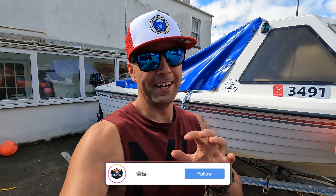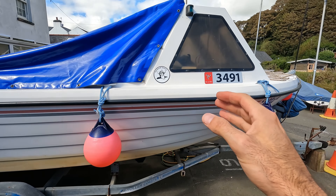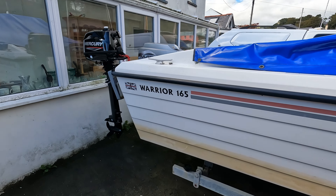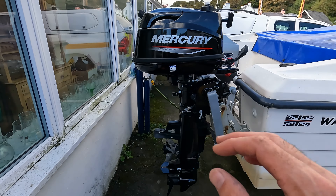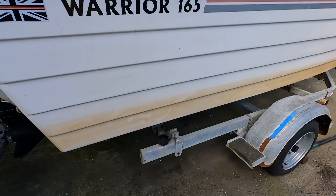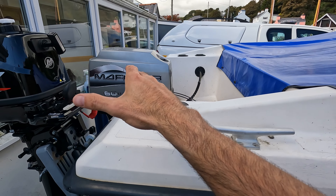Welcome back to another video of winterizing the boat. I'm not going to use it now between pretty much now and next year because I've got loads on, I'm going away and I've got some work stuff on. I've not done anything other than give this a quick wash — as you can see she's fairly green under there from being on the mooring — so we're going to prepare the outboards for winter.